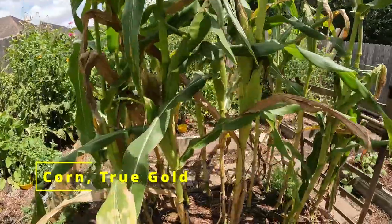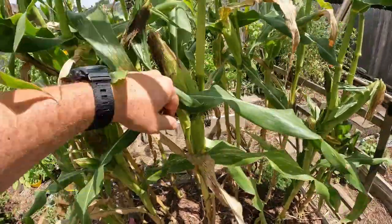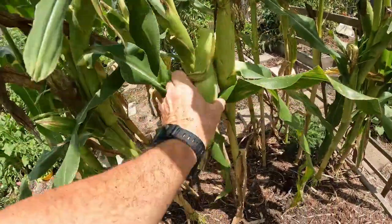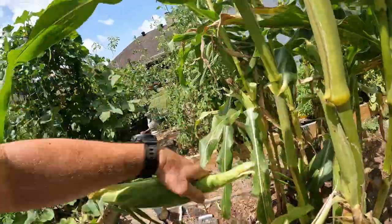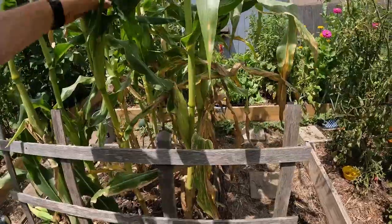I'm going to go ahead and get some of this corn out of the way. I think I'll take these three — let's go with that one.